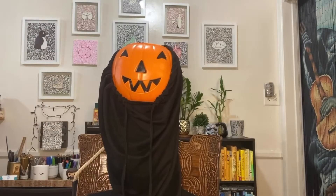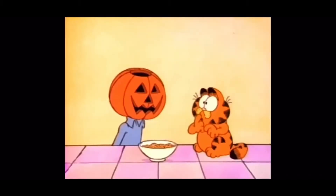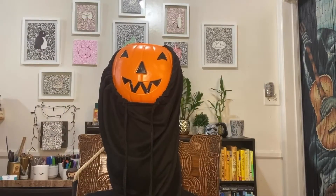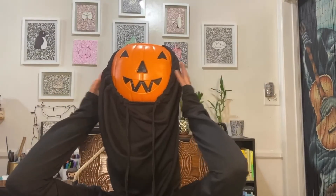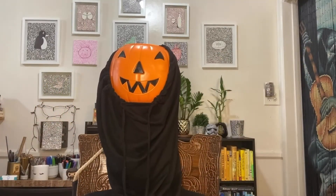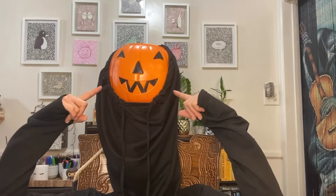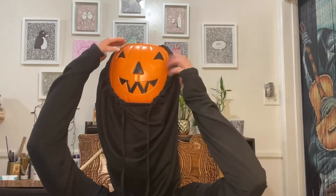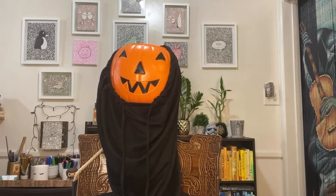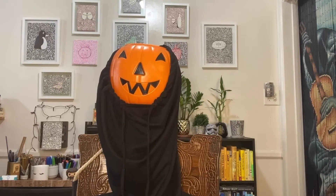Welcome back to my channel. You might be wondering why I have a pumpkin on my head — well, it's because I thought this would be a really good way to introduce this new video. It's spooky doodle season here on my channel and, if you couldn't tell, I'm going to be doodling a jack-o-lantern today. So let's go ahead and march on over to the actual introduction of this video.